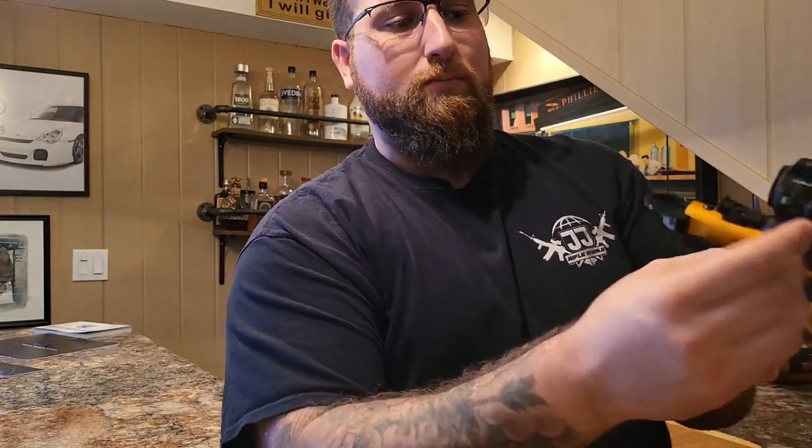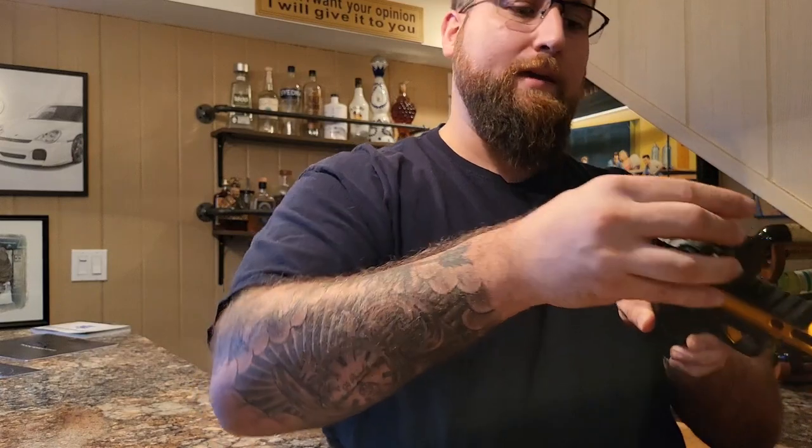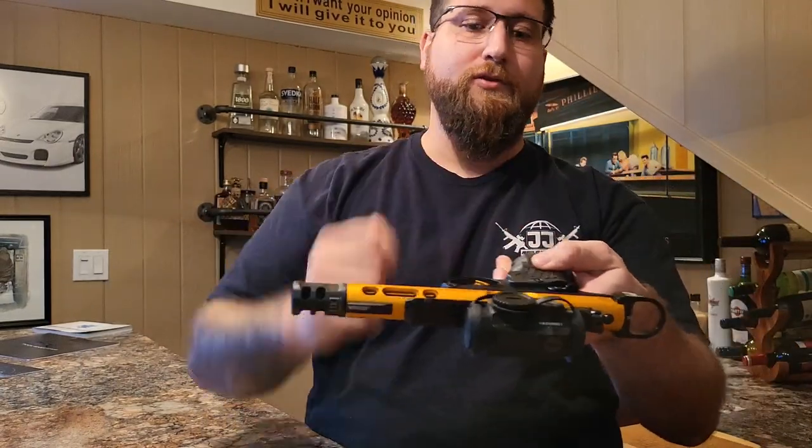It does come with these nice covers that you can just click on very simply. As you saw, they lock into one another on the battery screw.